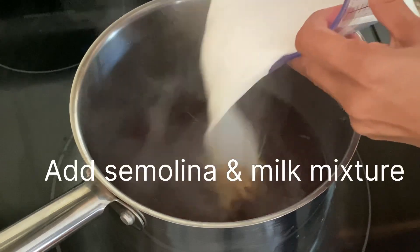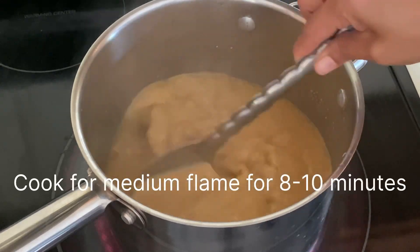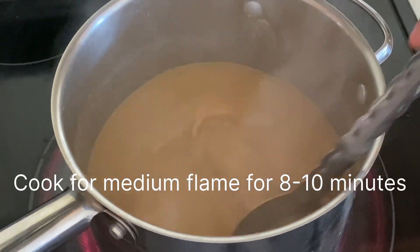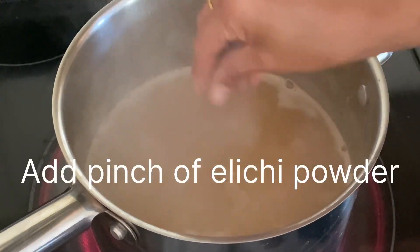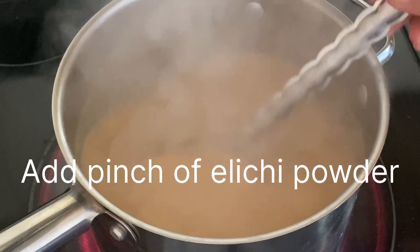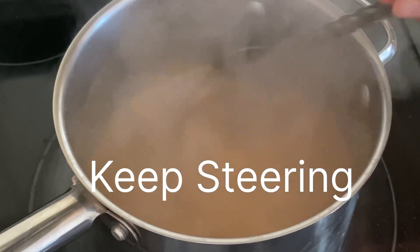Now add the milk mixture and keep cooking, stirring constantly, until you get a thick consistency. You have to constantly stir because you don't want it to burn at the bottom. You can also add a pinch of elaichi powder — that's optional, but I like the flavor, so I'm adding it. Keep stirring until done.